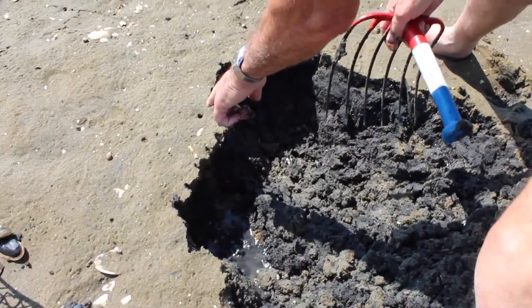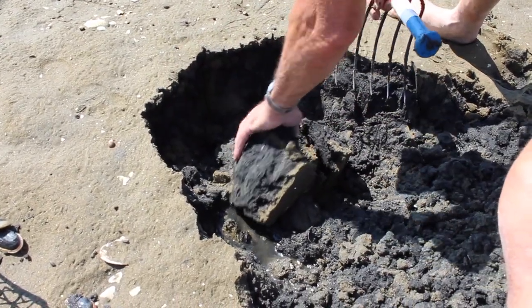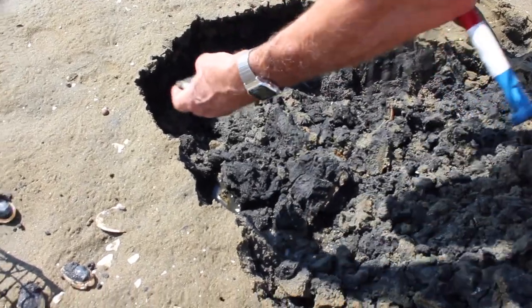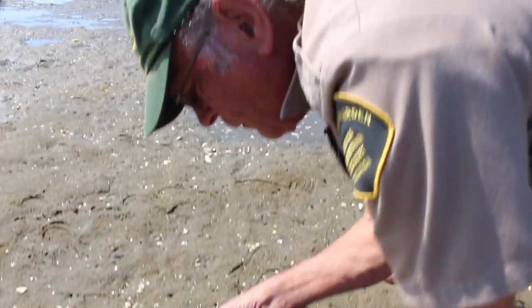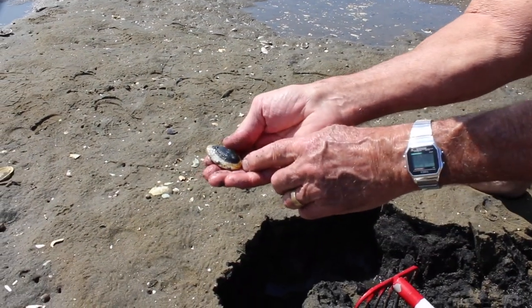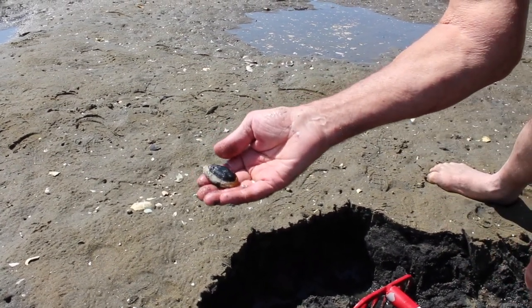Here we should find a pretty good-sized clam. He's not as big as I hoped. Something of interest — you can see this white area. That's the growth this summer. And this clam is probably 1, 2, 3 years old. That's a very good growth rate.